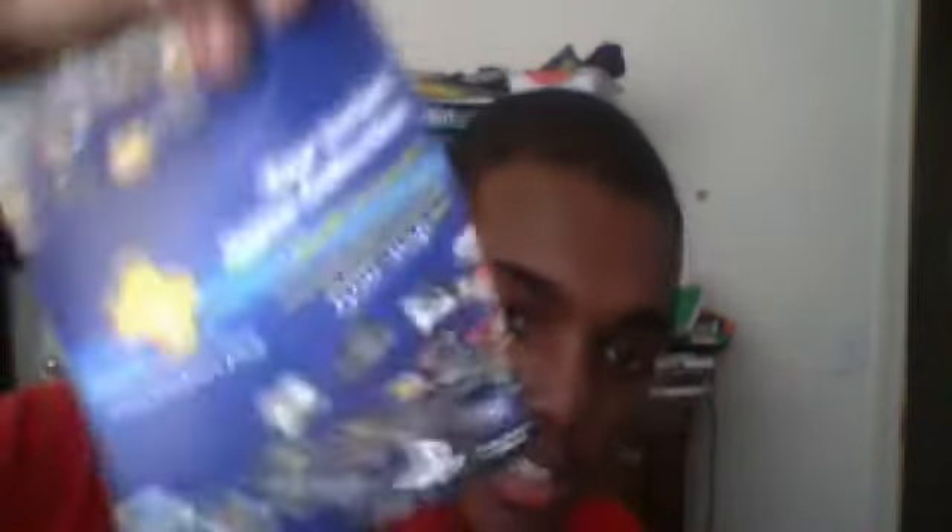I love the artwork of God of War, I just do. And it also comes with a PS Plus one-month trial.